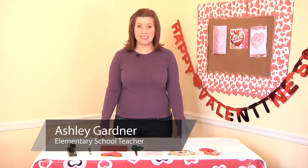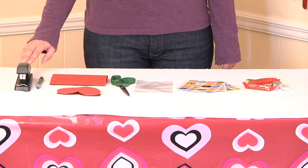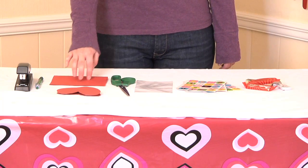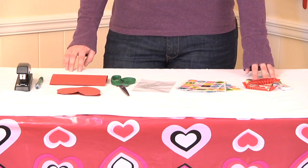Hi, my name is Ashley Gardner and today I'll be showing you how to do a Valentine's treat bag. For this activity you will need a stapler, a pen or pencil, construction paper (I'm using red), scissors, a cellophane bag, stickers to decorate, and treats for your bag.